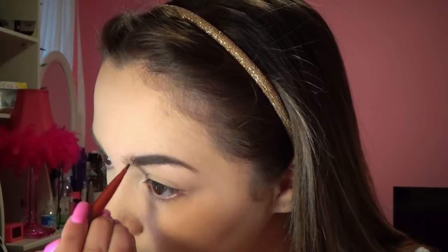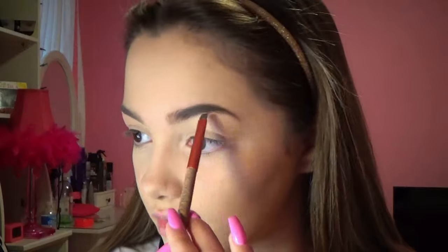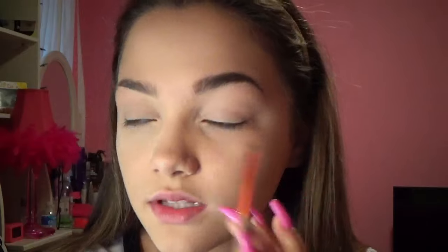Then I take whatever excess product is on the brush and fill in the front, but I make this part lighter because your natural eyebrows are lighter at the front and go darker toward the tail. I like to push the brush up, or sometimes extend the tail — I've been doing that recently. If you're wondering where your brow should start, it should start where your nose starts.